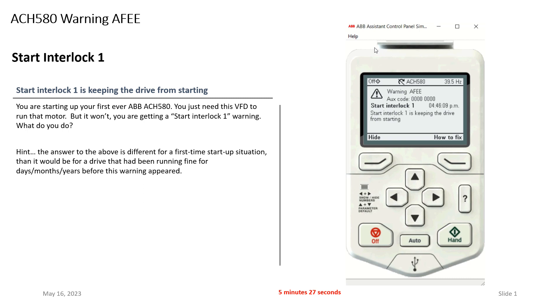Well, the answer depends on which situation you're in. Are you the person watching this video because you're starting up an ACH 580 for the first time, just trying to get it running but can't get this 'Start Interlock 1' message off the screen? Or are you the tech who's come across a drive someone's complaining is too warm or too hot — it's been running for years — and now you've got this message and need direction?